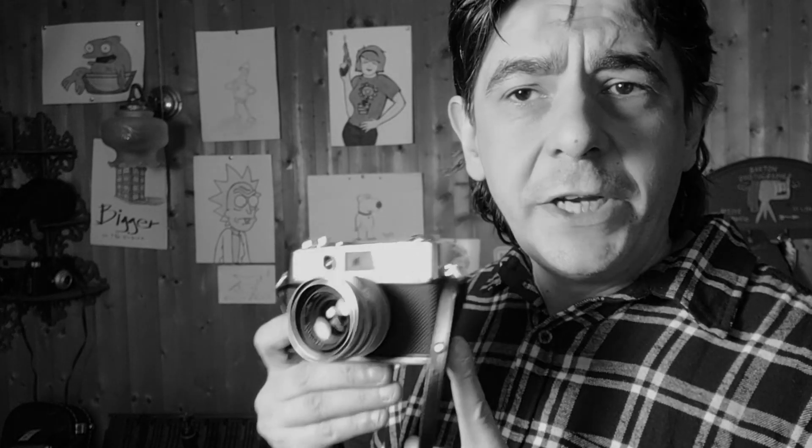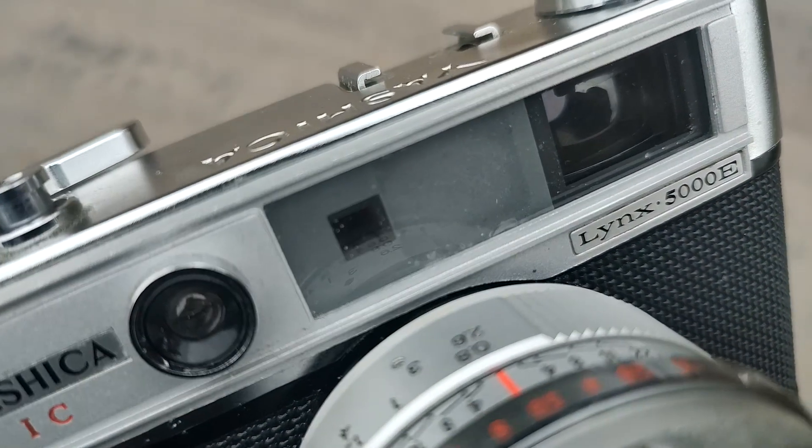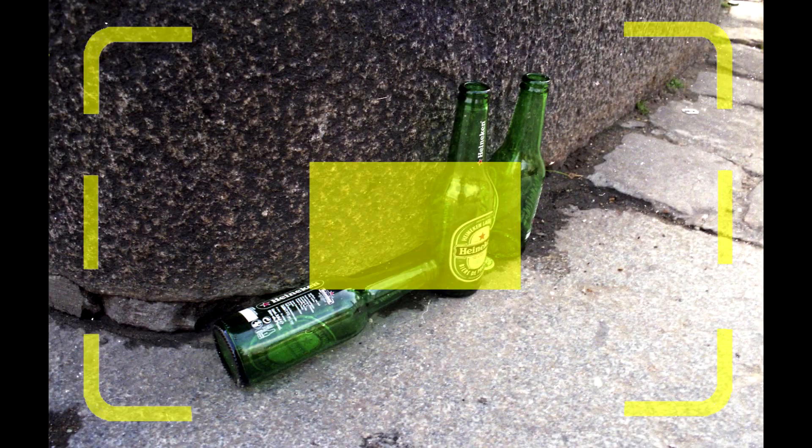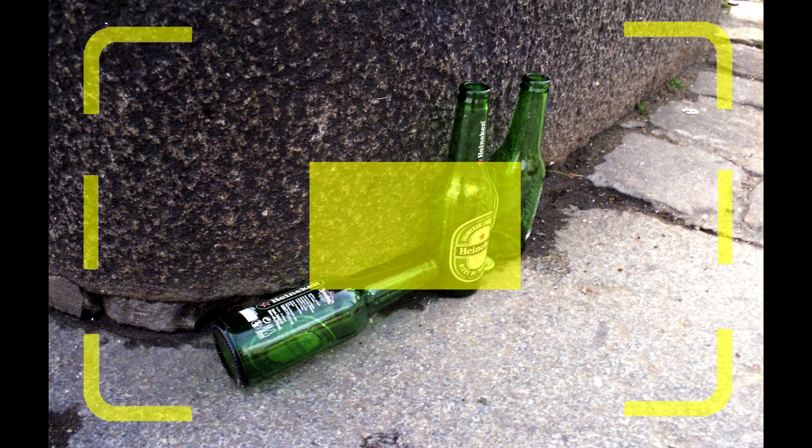So this is a rangefinder camera. What that means is that this is the viewfinder and it doesn't go through the lens — you achieve focusing using a rangefinder. Here's how it works: look at this reenactment of your viewfinder and see the bright patch in the center. This is your rangefinder window. When both images are perfectly superimposed, it's in focus. Can't get easier than that.